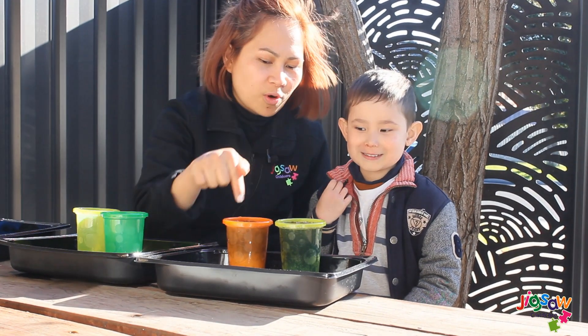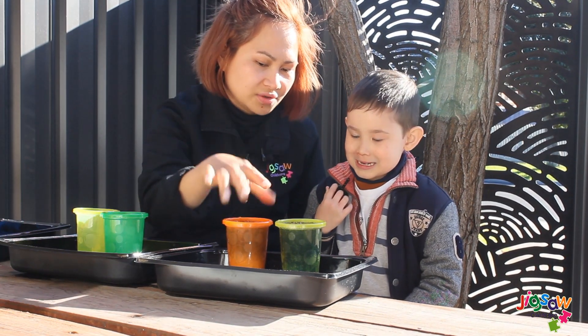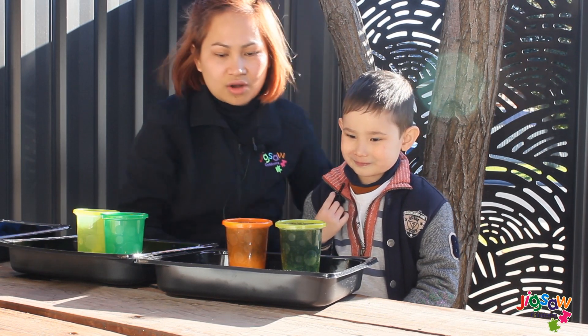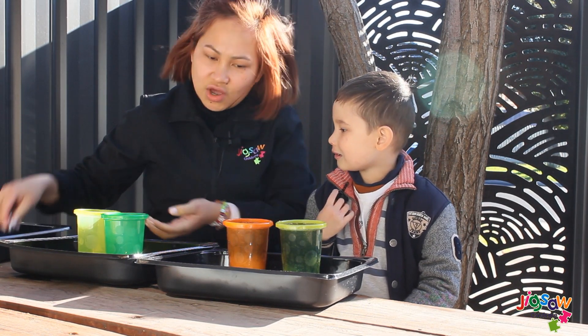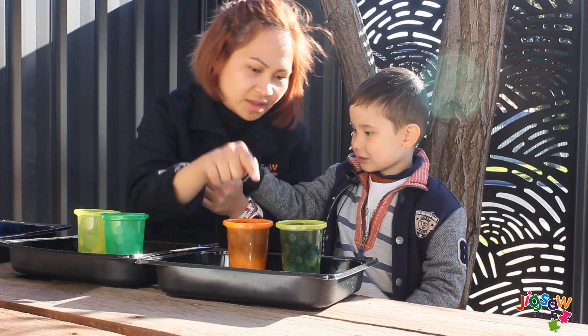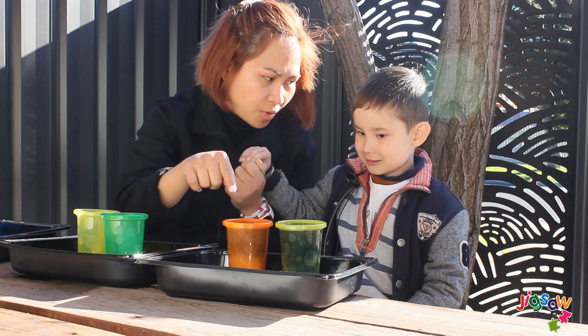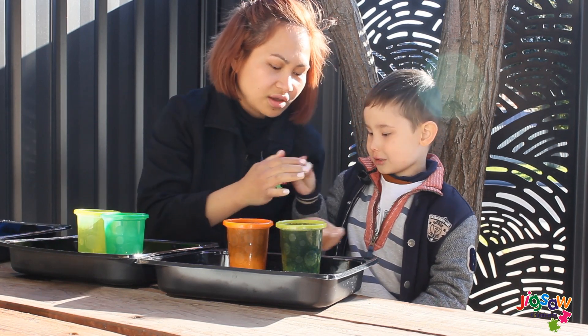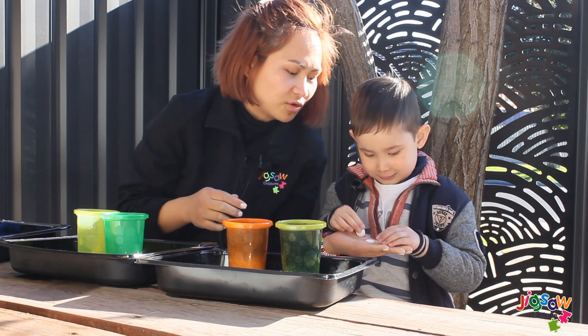So now, Hunter, we pour the Coke soda into our cups. So what we need to do is they're all even. And what we need to do is, in one cup we're going to pour the Mentos, and in the other cup we pour baking soda. Can I have some? Can you wait for me? So we can go together?